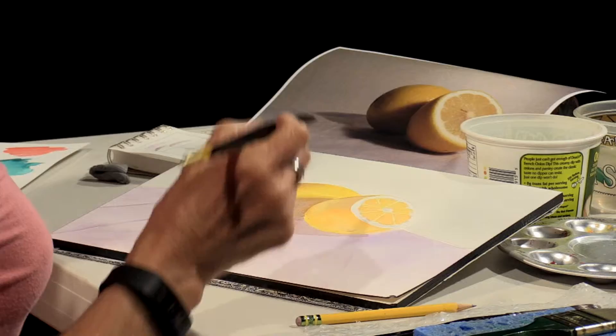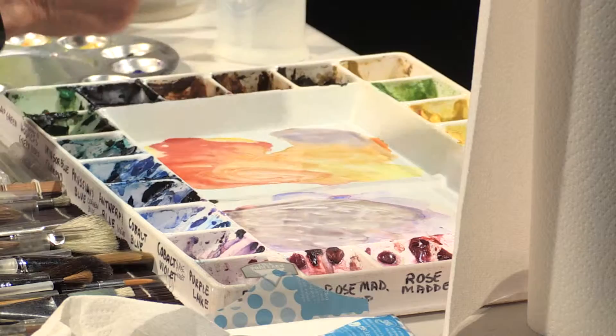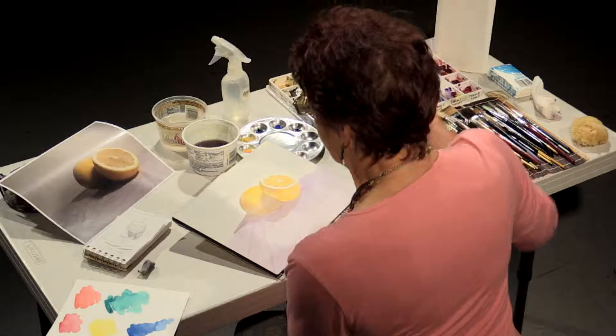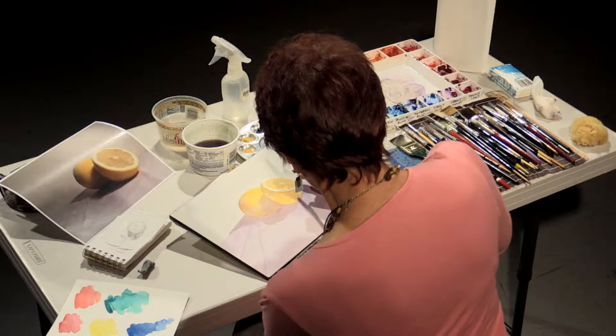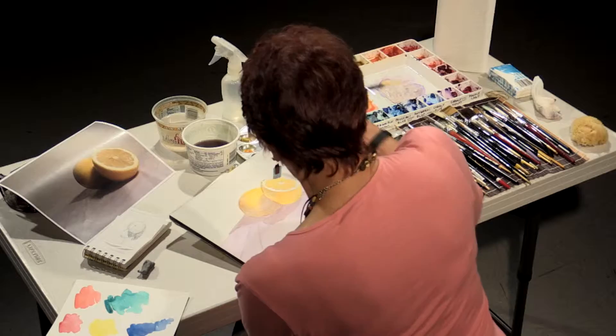The next thing I'm going to do is go back to this portion of my lemon because it's dry. I want to put that little edge of the rind in around it and I want it to stand out. All of this has to be pretty dry for that to happen. Now I'm using the edge of my brush — that may be a little too orange.